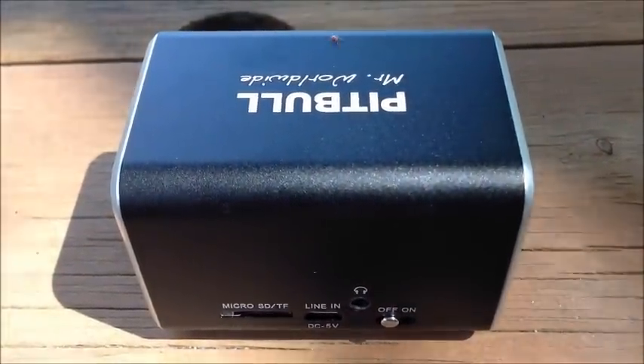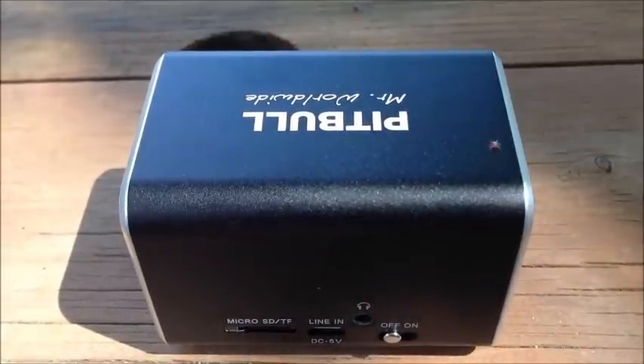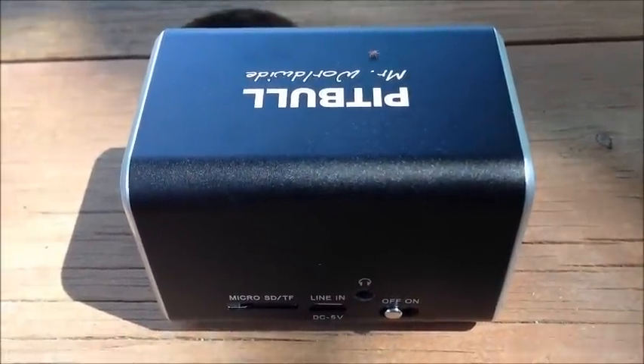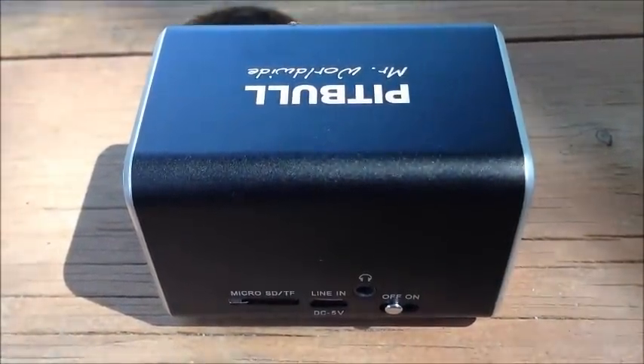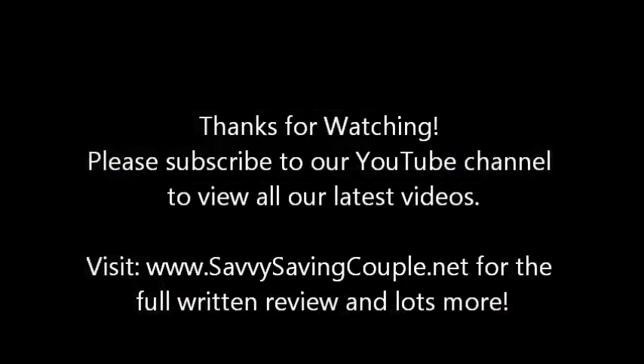I hope you enjoyed my video review on the RockDoc by Pitbull. This is Jared from Savvy Saving Couple. Thanks for watching — bye-bye!